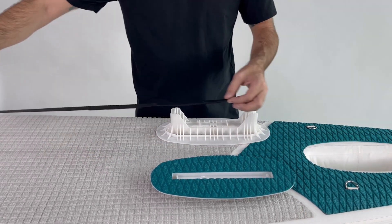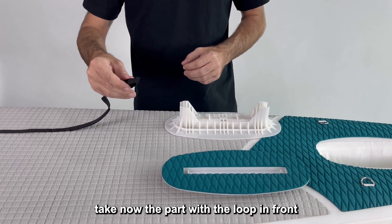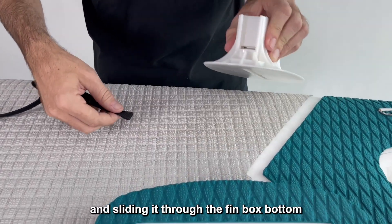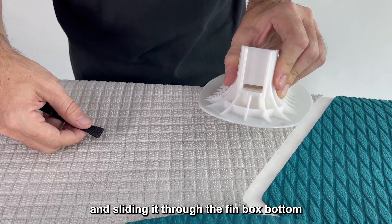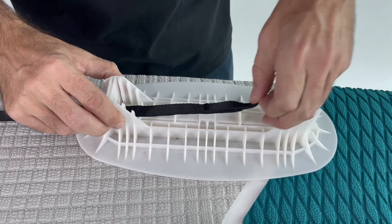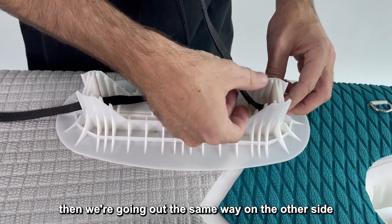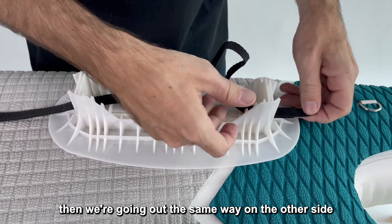Taking the part with the loop in front, slide it through the fin box bottom, then go out the same way on the other side.